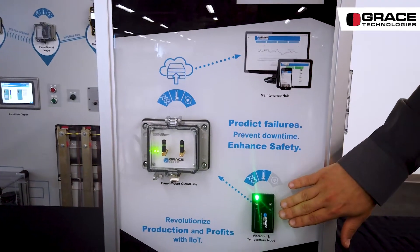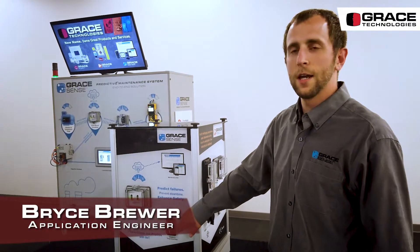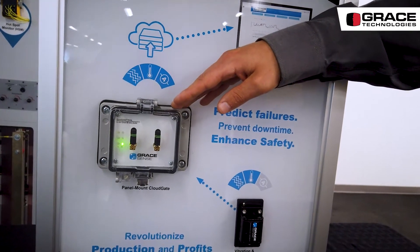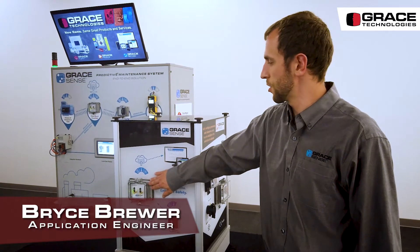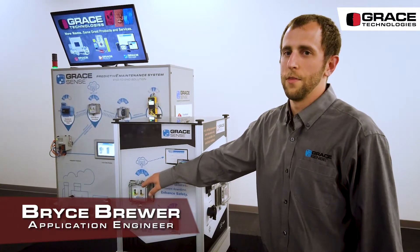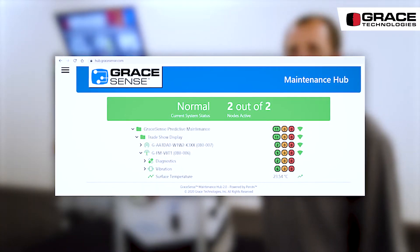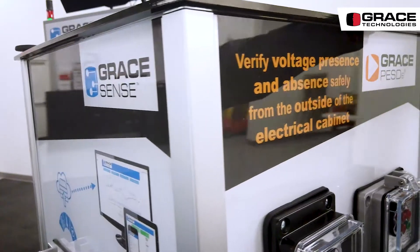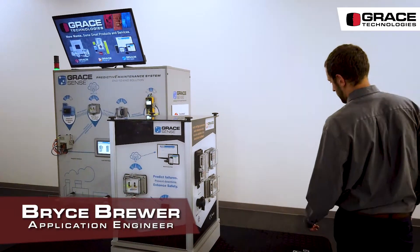This device is our vibration and temperature node. It would sit out on your motor, gather data from that, and send it wirelessly up to 30 meters through our cloud gate using 802.15.4 Zigbee compatible communication. This cloud gate collects data from all its children and then can send it up to the cloud using Wi-Fi or LTE, depending on the option you select.